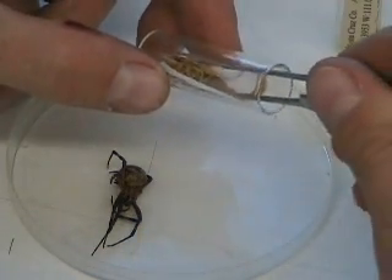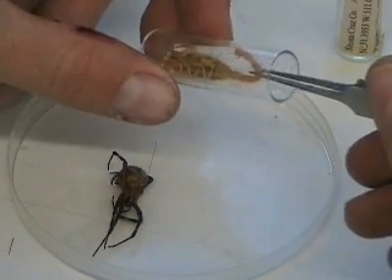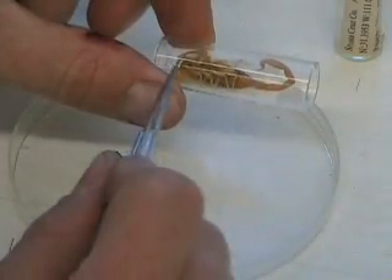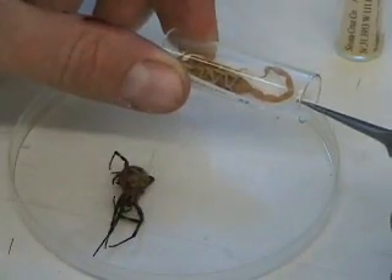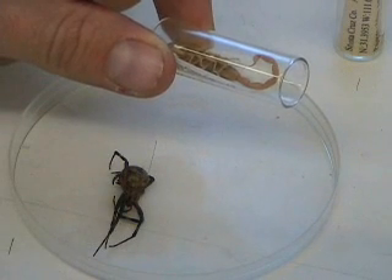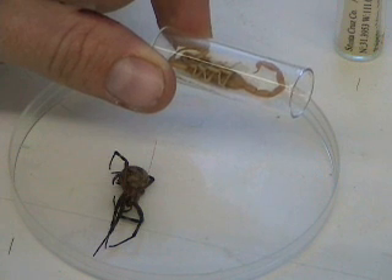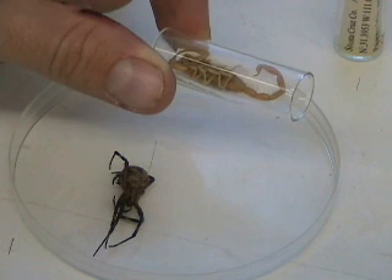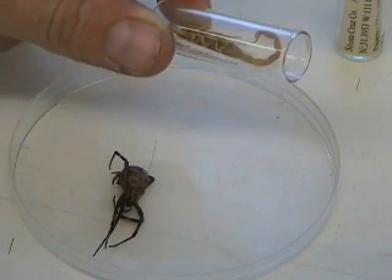If you turn it so the ventral side is exposed and not the dorsal, it's harder to identify. With this particular scorpion species, it's good to see the dorsal side, the eyes, claws, and tail. So this is a nice specimen. Then I fill with 70% ethanol. If you're doing DNA work, it's very important to use 100% or 90% ethanol to preserve the DNA of the specimen, and you should also put these vials in the freezer.